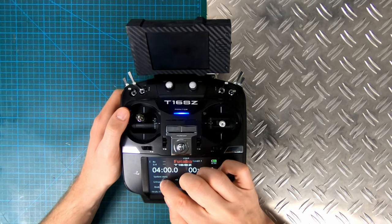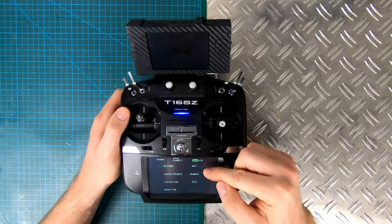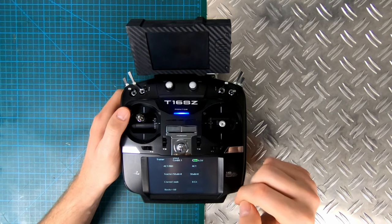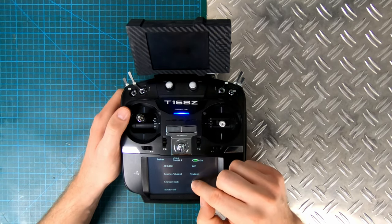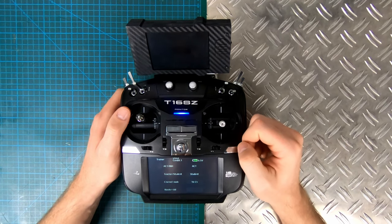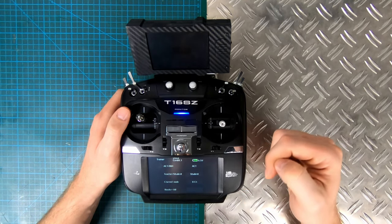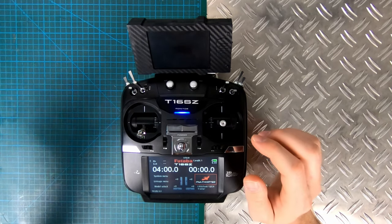Another thing you have to do is go to your trainer menu. Trainer has to be active, teacher/student has to be set to student, and channel mode is on 8 channel at the moment. I'd love to use 16 channel, but the Nirvana can't actually communicate with the Futaba when any channel mode other than 8 channel is selected.